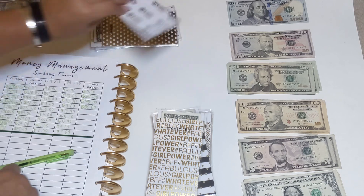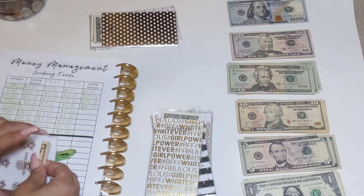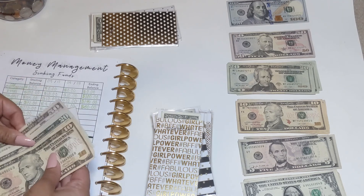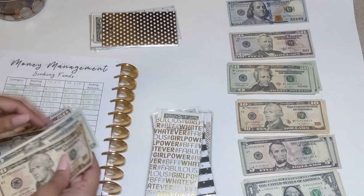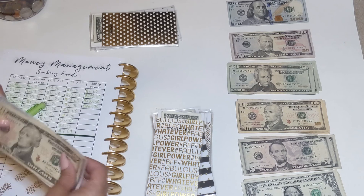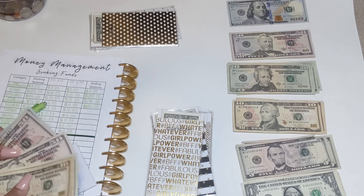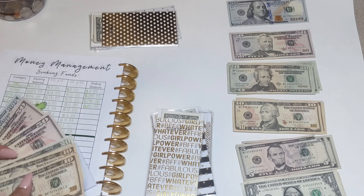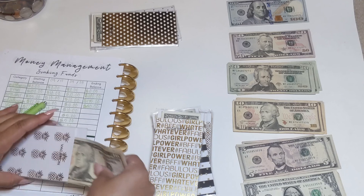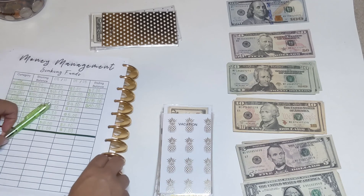The next sinking fund is our vacation. We should have $230 in here — let's see, $150, $220, $30 — yes, $230. I'm adding $10, making it $240. We don't plan on going anywhere anytime soon, but we're still saving until the time comes.